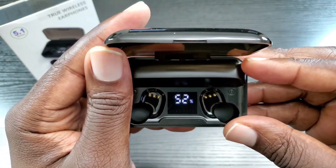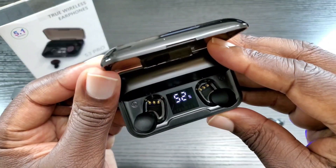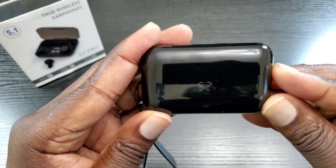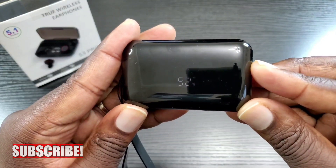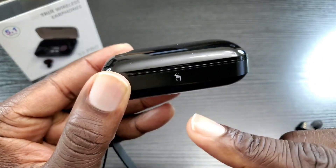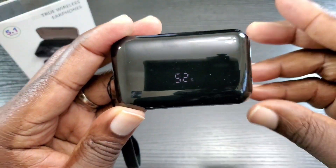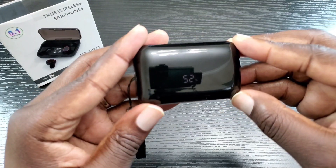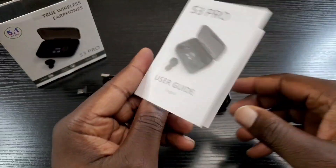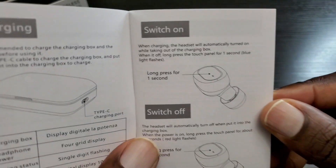It's actually 52% remaining in here — not 25%, it was upside down when I was looking at it earlier. What's also cool about this case is that when you close it you can still see the percentage, but when it turns off, if you want to see it again, it's touch sensitive — you just tap here and it displays it. So whenever you're charging your earbuds and want to know the percentage, just touch here and it shows up.